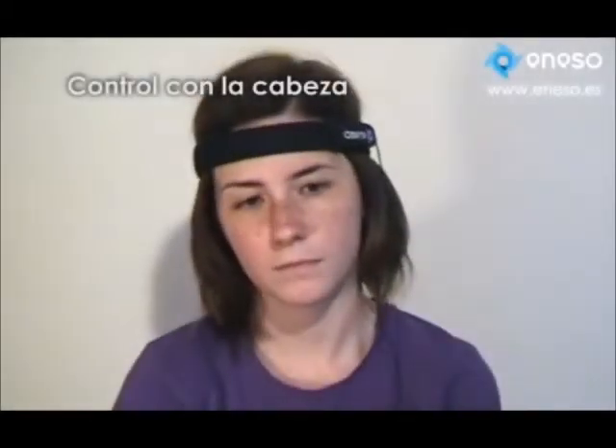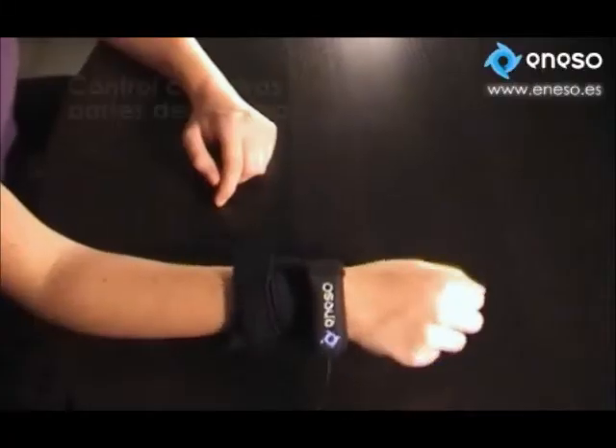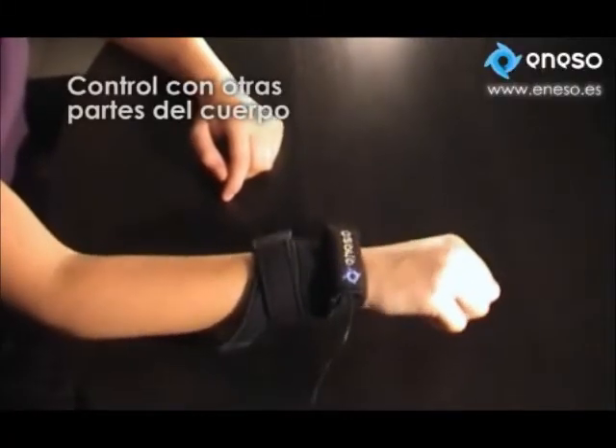The sensor unit can be attached to the head, forearm, foot, or any other body part where the user preserves some mobility.